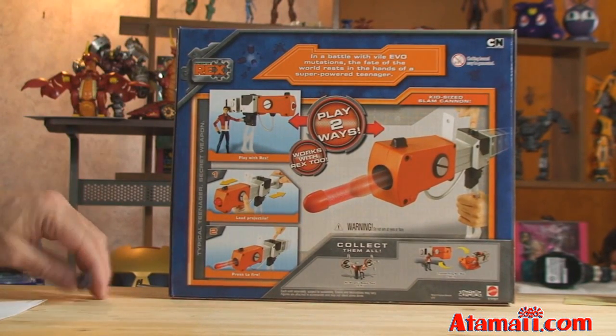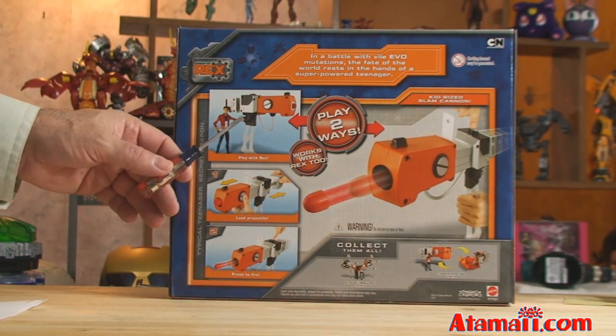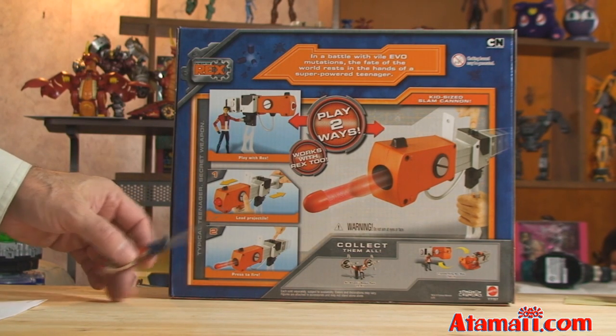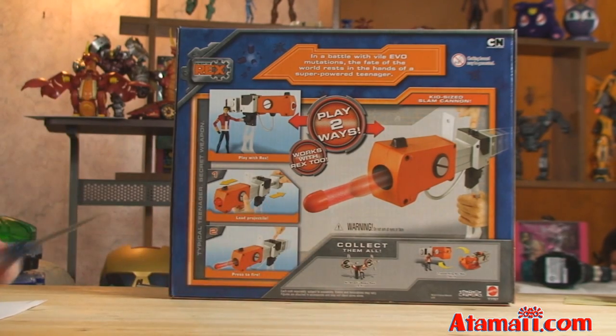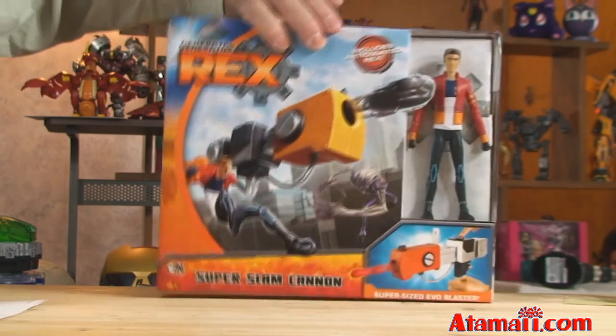On the back it says three ways to play with Rex: load projectiles and then press to fire. There's also a little advertisement for some of the other toys you can get. We've got one more toy to show you in another video. Let's open it up — I'm excited!